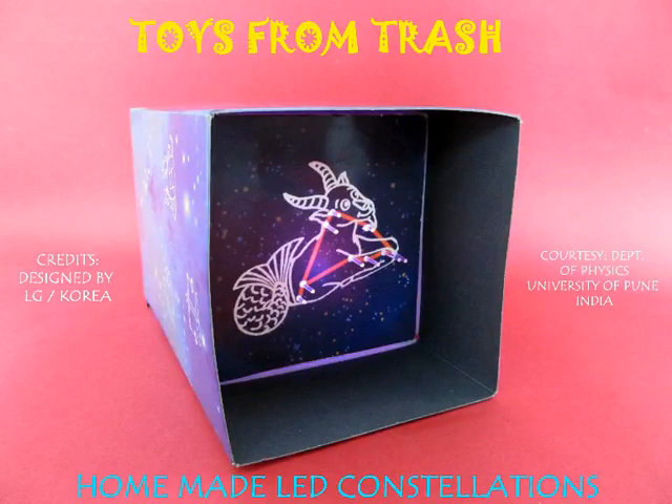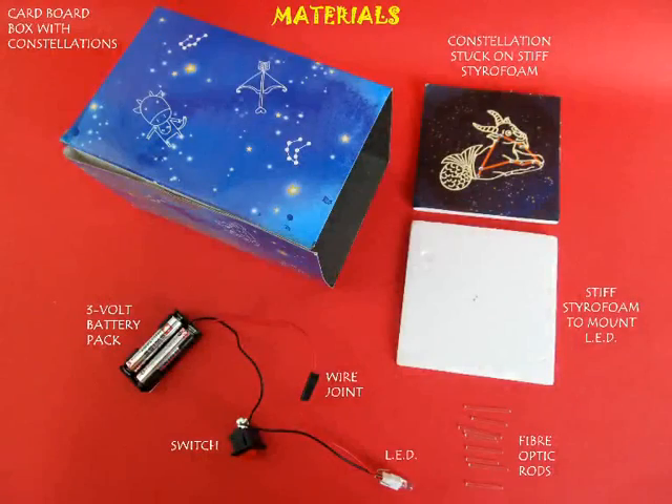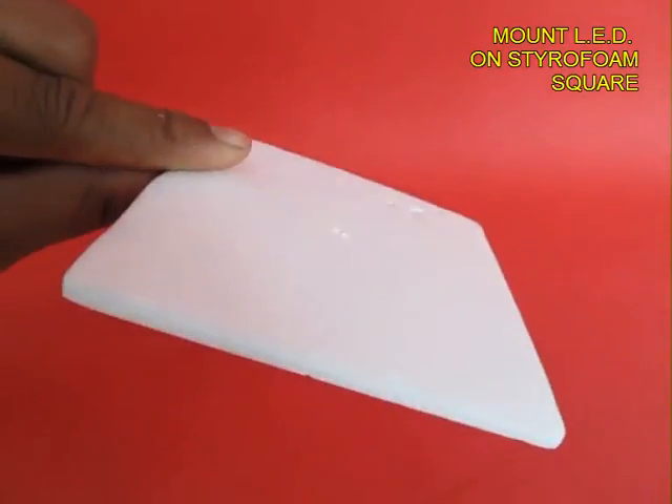This homemade star viewer was designed by LG of Korea and given to us by the Pune University department of physics, but this can be very easily made at home.